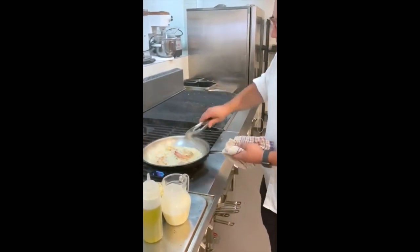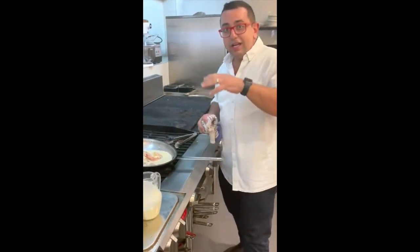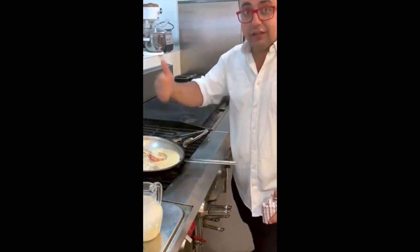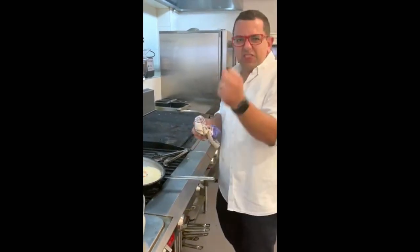A little bit of pepper. Stir it around — this part is really important. All that cream is going to reduce; the water inside the cream is going to evaporate out. Once that water evaporates, the sauce is going to become thick. Water tastes like nothing, so the flavor is going to intensify and you're going to have a cracker dish. I'm going to serve it on a bit of rice, but you can throw pasta in here too.